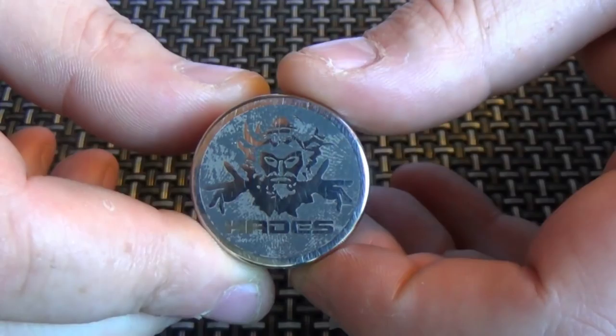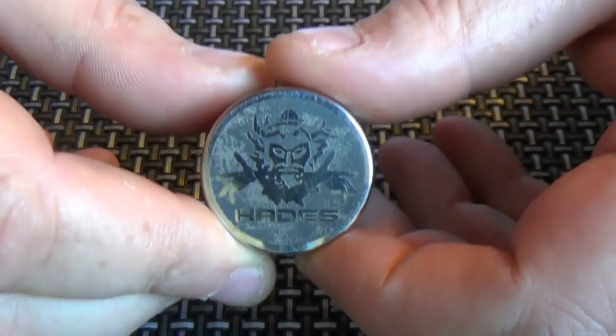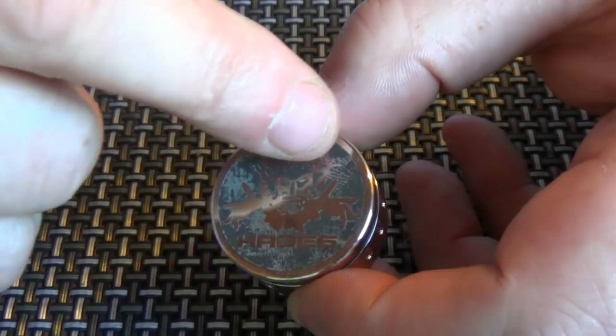As far as the switch goes, let's start with the logo on the bottom. The logo on the bottom is lovely. However, this finish round here is not very good. The way it's been etched or engraved on here, this is wearing off.